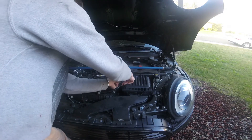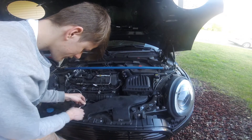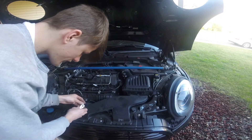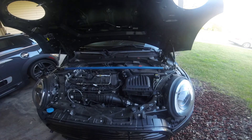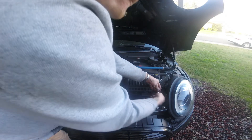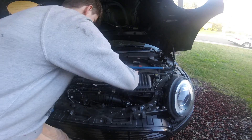Disconnect the rubber support from the airbox. Remove the two 10mm nuts from the front air duct, then push in the tab on the airbox to remove it. Remove the 10mm bolt on the airbox, then lift and remove the airbox.